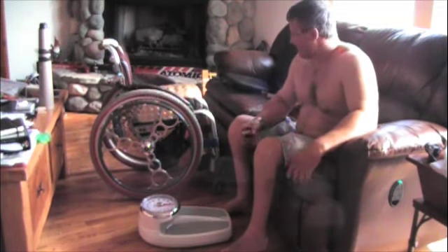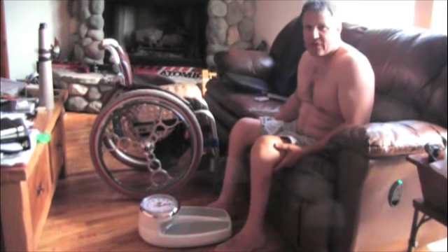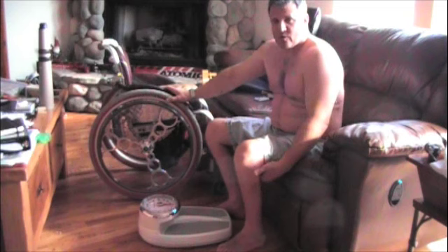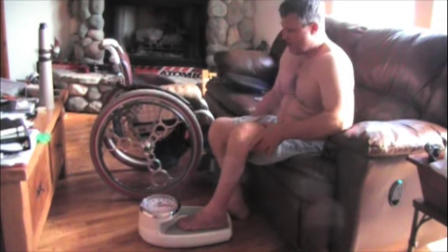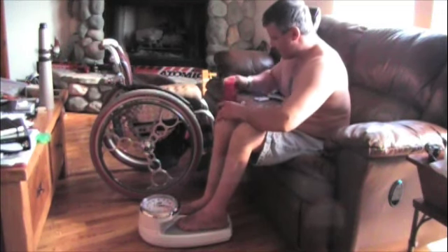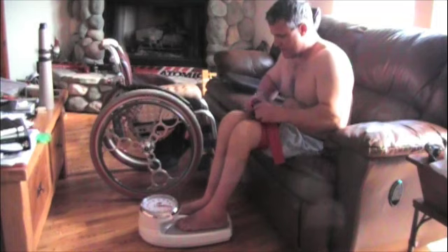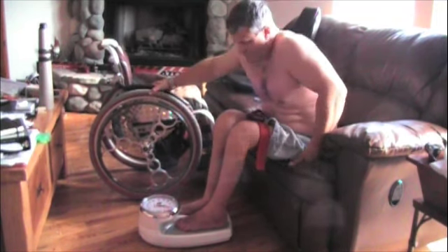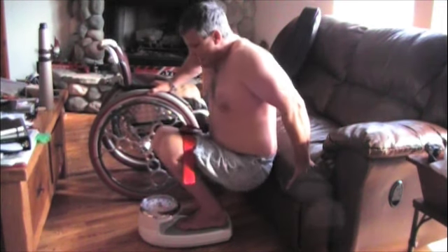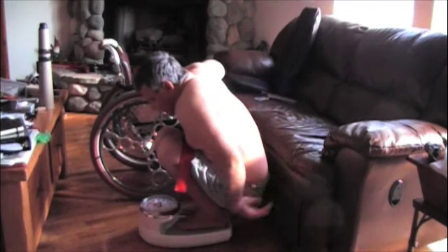Hi! Say you want to weigh yourself and you can't move or feel your legs or stand up or something. Here's a way that it works pretty well. You get a strap, a couple of things to hold on to, and you want to stretch out before you try this one and make sure you can do it without snapping bones.